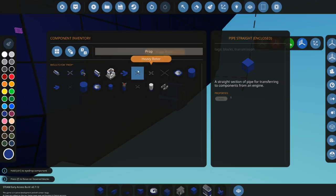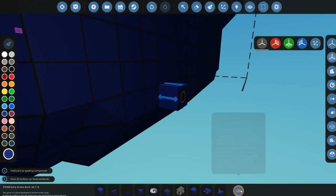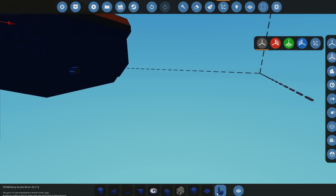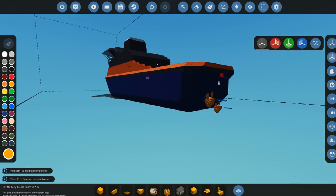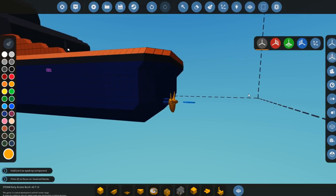Why am I only doing it on one side? I'm such a dummy - such a dum-dum. Let's grab this and put this in here instead. It's not going to be blue, it's going to be this color. What we're going to do is do that on the other side as well, and get everything sorted, and then everything will be okay.